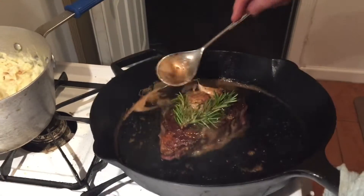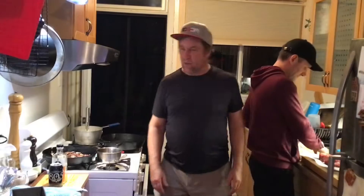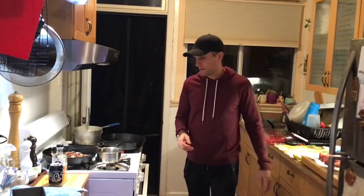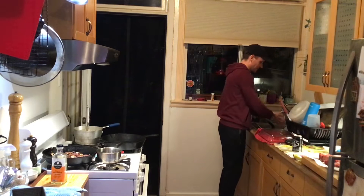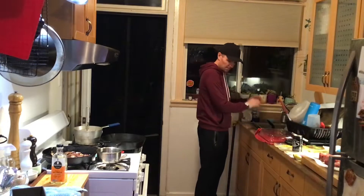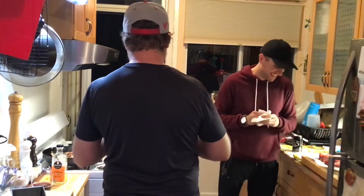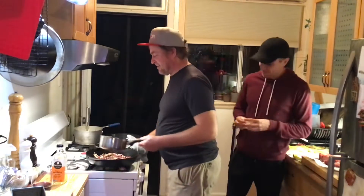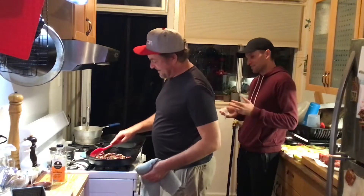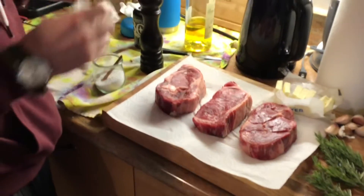Don't put the garlic or the rosemary in the pan — you don't want to burn this stuff, just put it on top. All right everybody, this is Devin, I'm here with Teats and Treats and we're gonna show you how to cook a proper steak, because you've messed it up a couple times. We're gonna show you how not to mess this up.